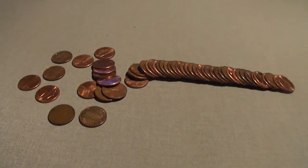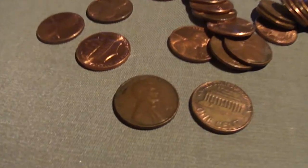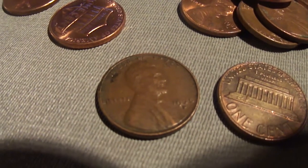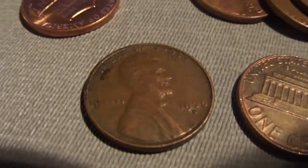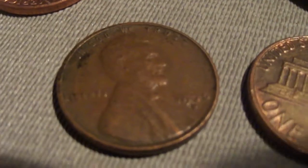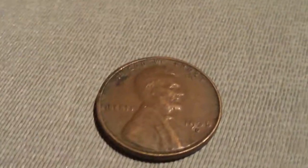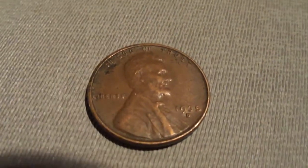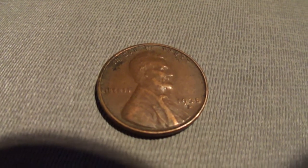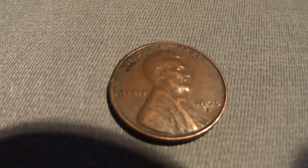Hey guys, about four rolls after my last wheatie, would you look at that - another wheatie. This one's quite a bit older though. It's a 1935 D. That one's quite a bit older - one of my older wheat pennies I've found this year. Pretty cool. I guess I'm not doing too bad after all.